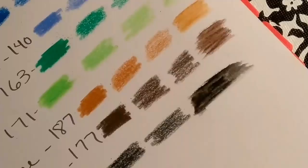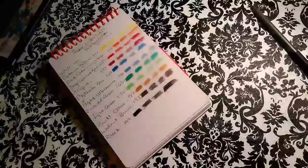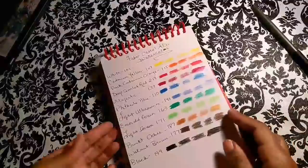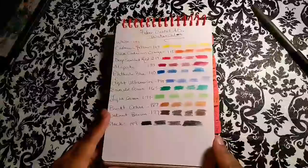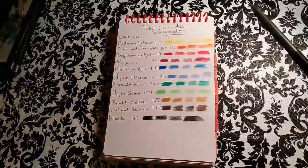So we have tested, swatched, and made a color chart for all of my new pencils. I can't close this up right now — it has to dry. Thanks so much for tuning in! If you have any questions about any of these pencils, just let me know in the comments below, and I'll check you guys out on the next video. Bye!